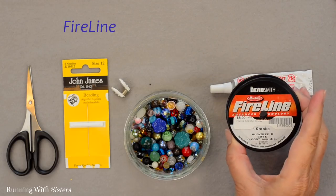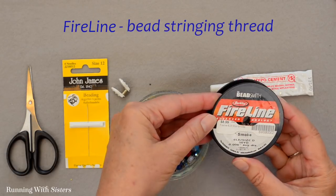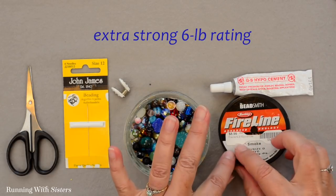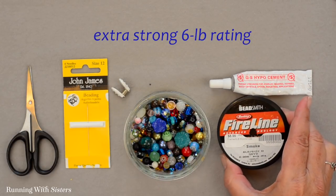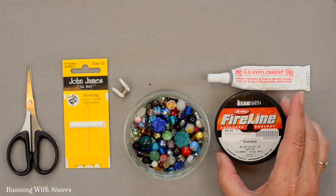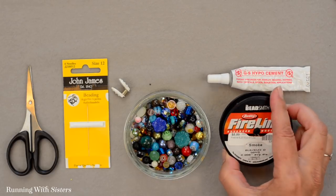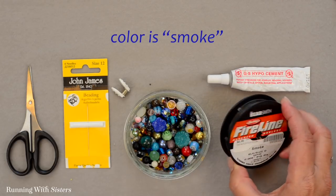To make this beaded necklace, we're going to use Fireline. Fireline is a thread made specifically for bead stringing — it's extra strong, with a six pound rating. You don't want to use regular thread. It's a lot of work to string all these beads and regular thread is going to break. So you definitely want to invest in true jewelry making thread. This is Fireline that we like to use. The color of this is smoke — kind of a black color.